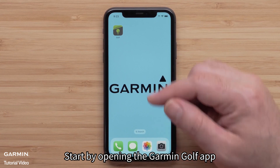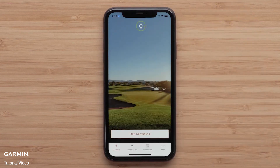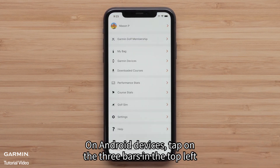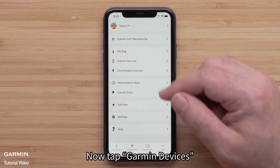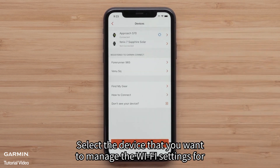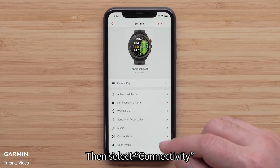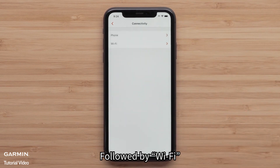Start by opening the Garmin Golf app. On an Apple iPhone, tap More in the bottom right corner. On Android devices, tap on the three bars in the top left. Now tap Garmin Devices and select the device that you want to manage the Wi-Fi settings for. Then select Connectivity, followed by Wi-Fi.